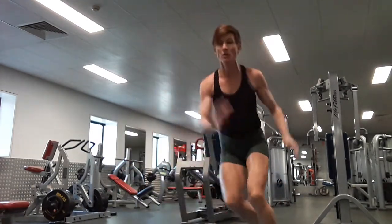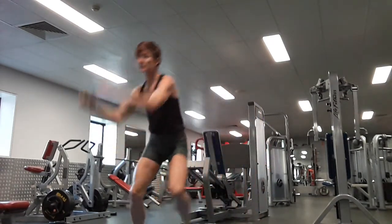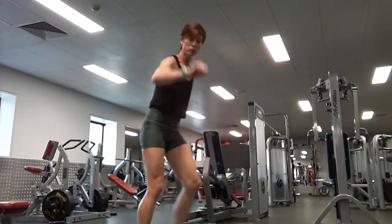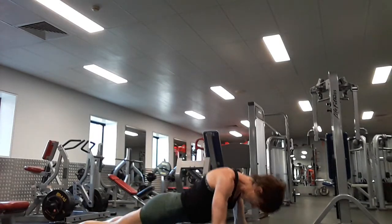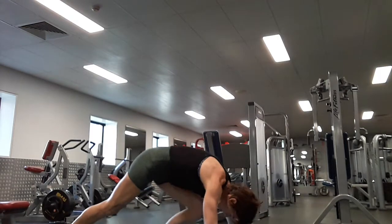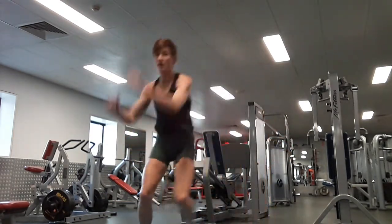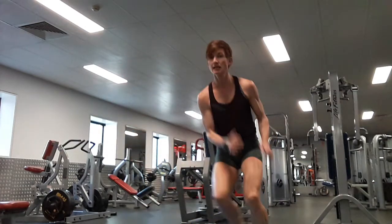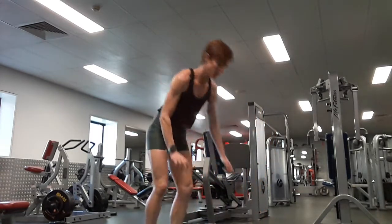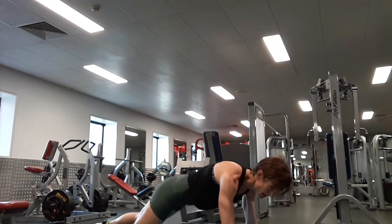Ten skaters, let's go. One, two, three, four, five, six, seven, eight, nine, ten. Four push-ups. One, two, three, four. Ten skaters, no resting. One, two, three, four, five, six, seven, eight, nine, ten. Two push-ups, finish the round off. One, two — and done! Woo! Good little set to start with.